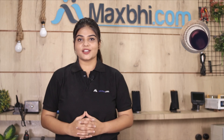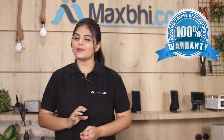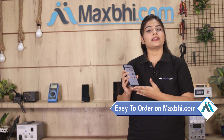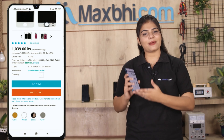With the Motorola One Action charging PCB, you get the Maxp Trust Replacement Warranty. Ordering on Maxp.com is very easy and simple. Search for the product on our website Maxp.com and click on the product page.